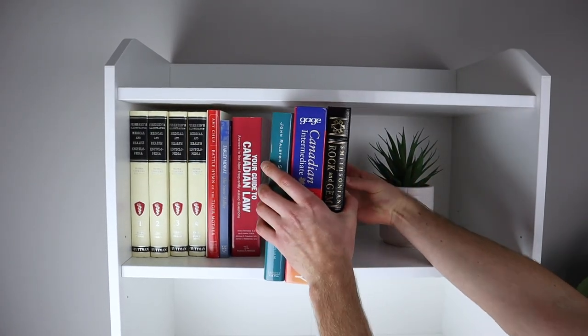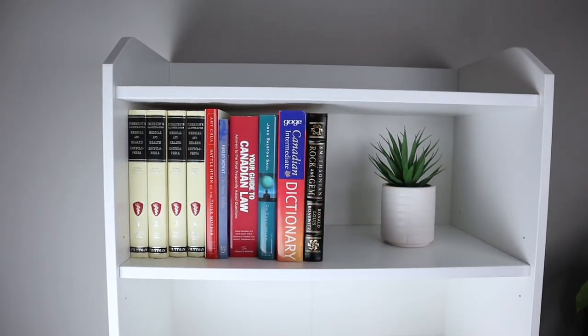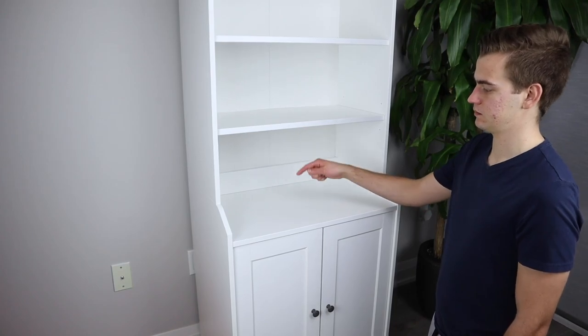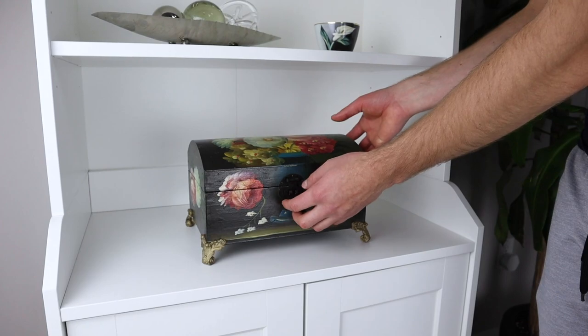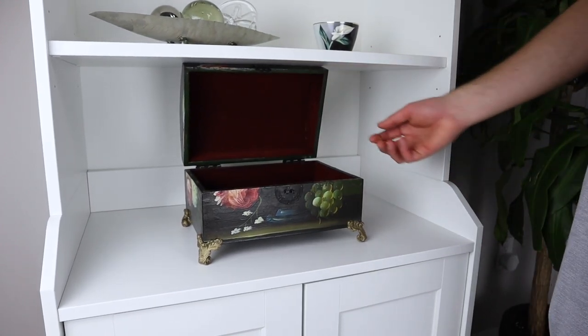You can store books that you'll never read or items that you think add more life to your living space. The lowest compartment has a bit more space vertically, so you can place larger things like chests or boxes. You can use this space to store items that you might use once in a while.